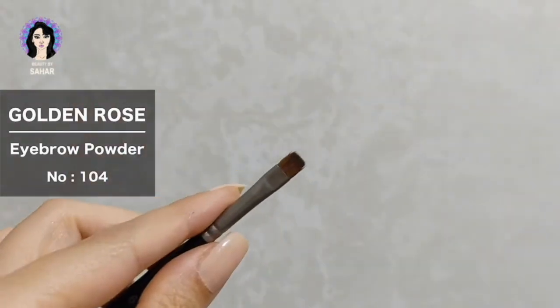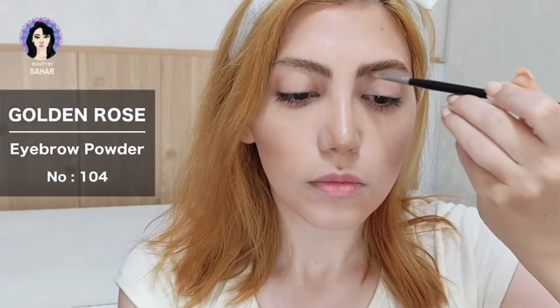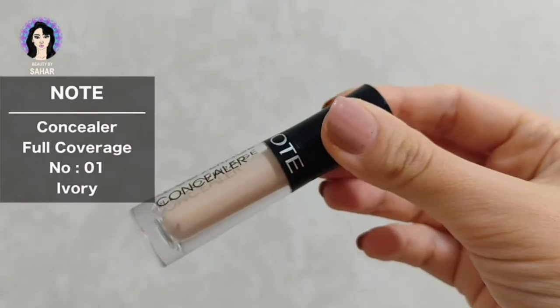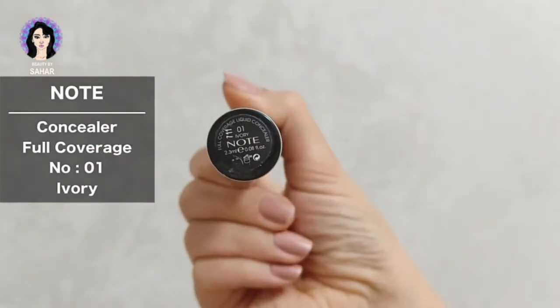For filling in my brows I'm using Golden Rose eyeshadow powder in the shade 104, with a tiny black brush. I just want to fill in the gaps in my brows and give them a slight ashy brown color.